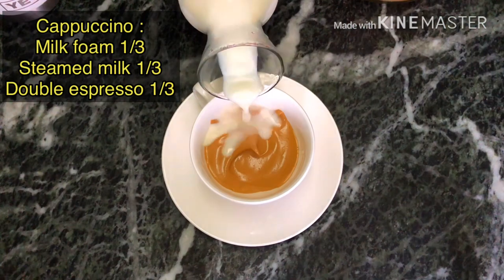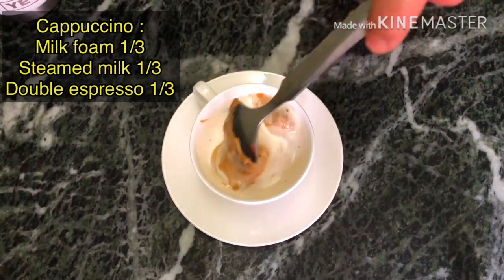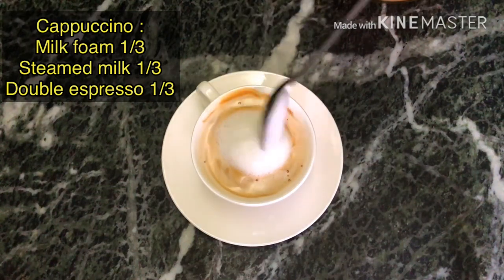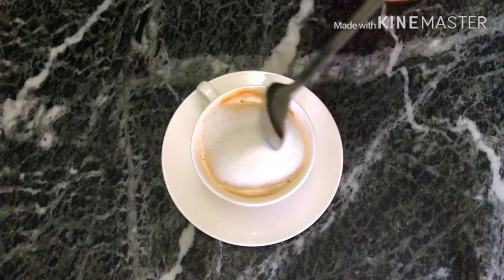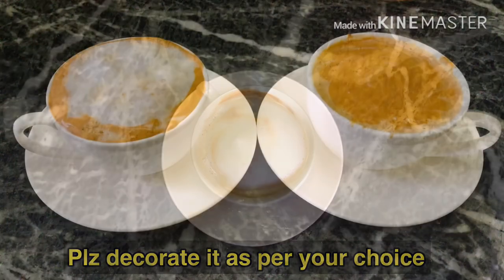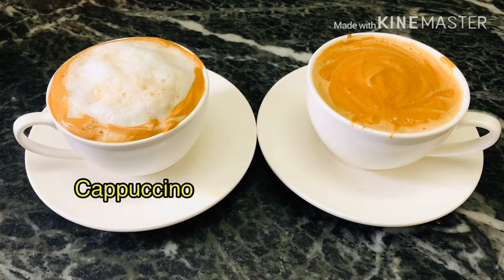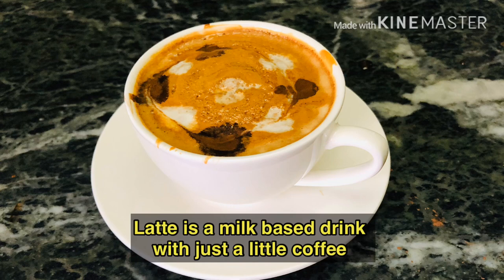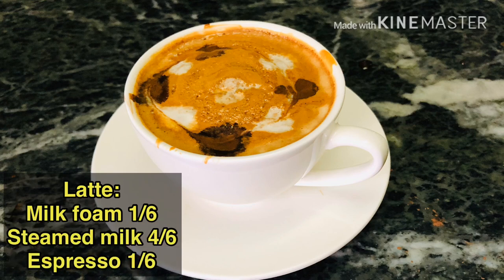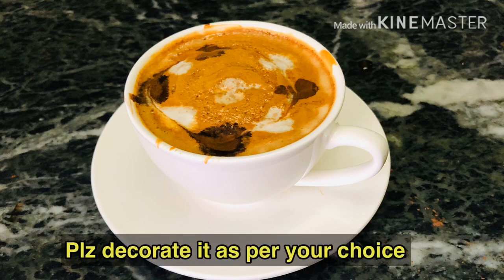I will put 2 teaspoons of cream. For the cappuccino, use about 120 ml of milk — about 1 cup of milk. For the latte, you also use 1 cup of milk.